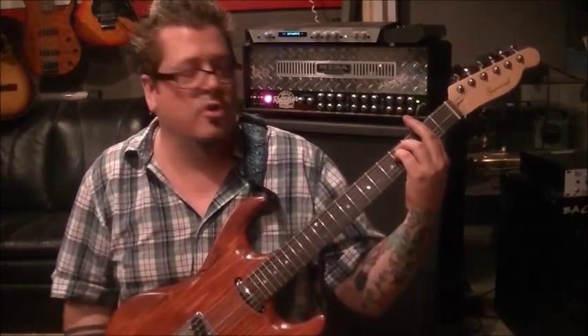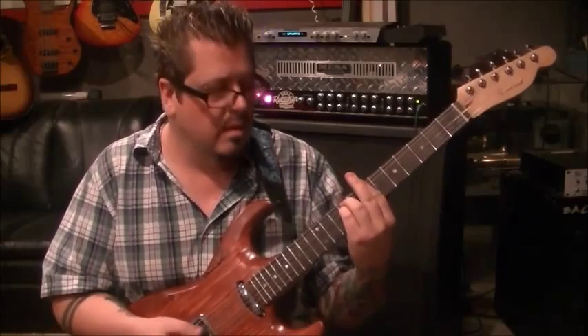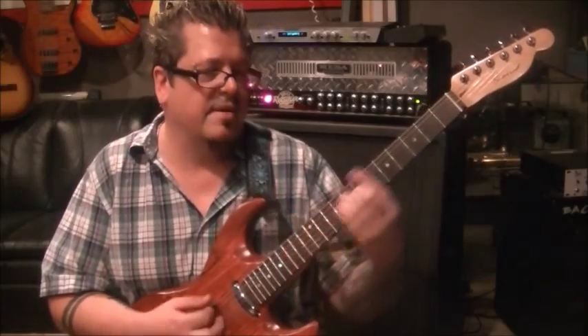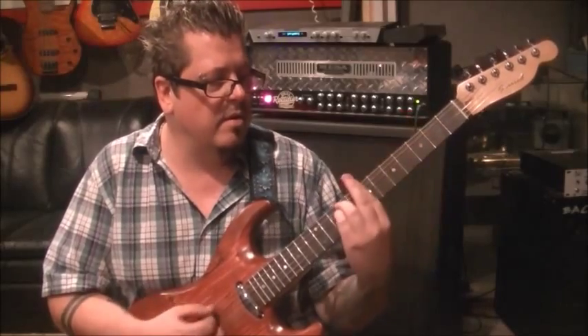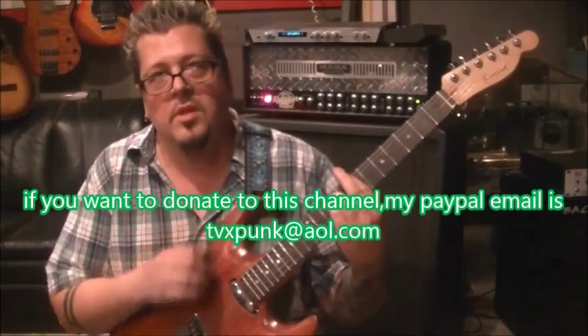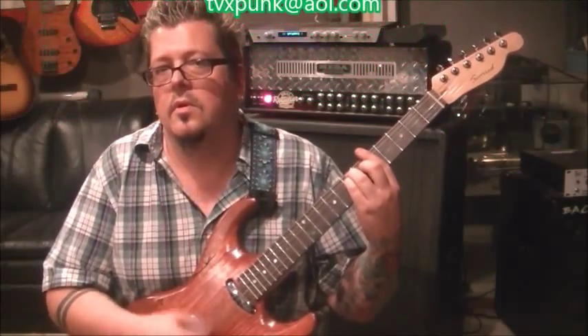That's the A major, F sharp minor, B minor, D major to E major, back to A major, F sharp minor, F sharp minor, B minor - and that's the one that just rings out. Then the next rhythm comes in.